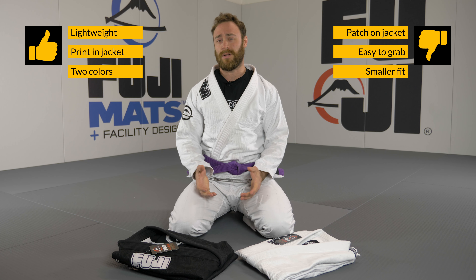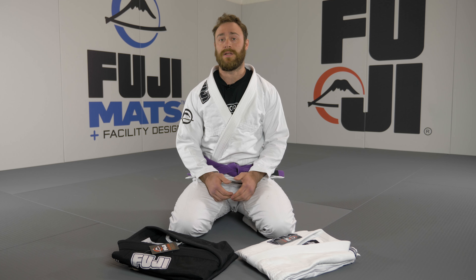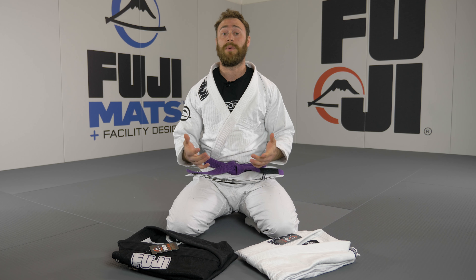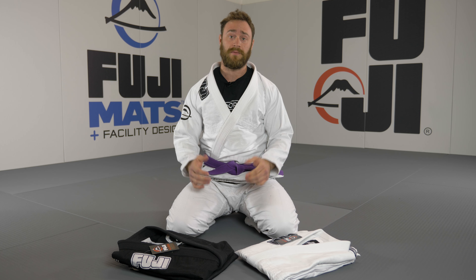Also it seems to fit a bit smaller than other Fuji gis. In summary, the Submit Everyone gi is another great gi by Fuji. The cotton-polyester blend makes sure that the gi is really lightweight and of high quality. When you decide to buy this gi, keep in mind that it runs a bit smaller than other Fuji gis.